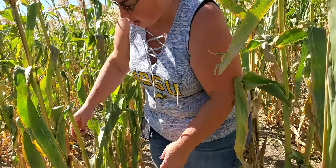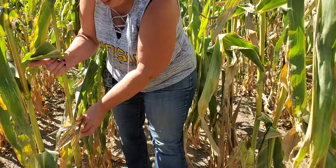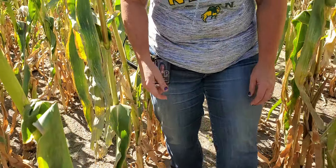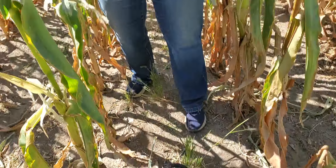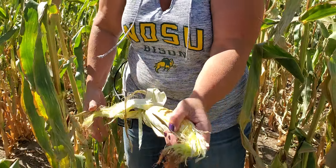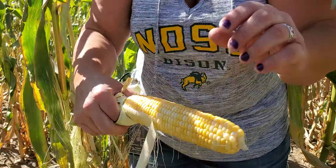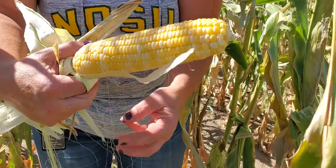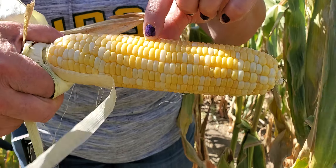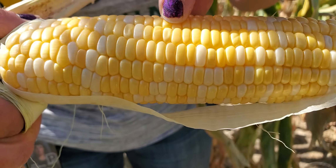Ones that didn't really fill at all — like this one right here — there is nothing inside; I wouldn't even bother picking it. But this one here I'm going to pick. Look how nice — really nice corn cob — but look how dark it has become. Some of the kernels are getting what's called a dent; it's starting to dent, and that means it's drying up. The sugars are turning to starches.